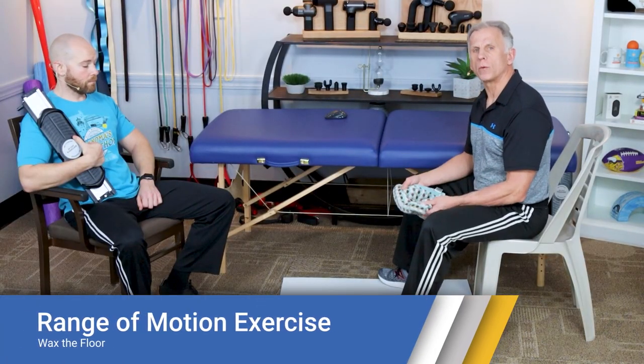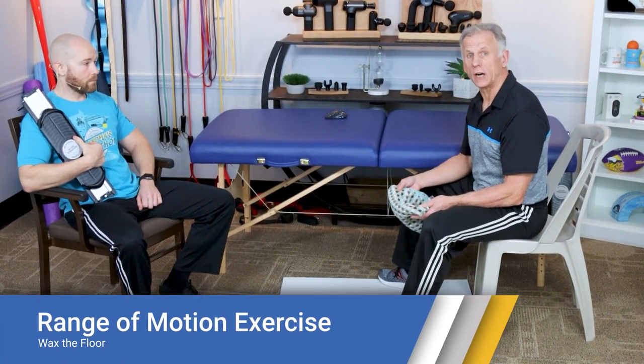A nice thing about prehab is that the exercises you do after surgery are very similar, and some are actually identical. Typically it's about four weeks prior to surgery that you'll be starting these.